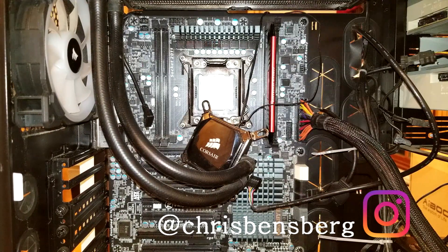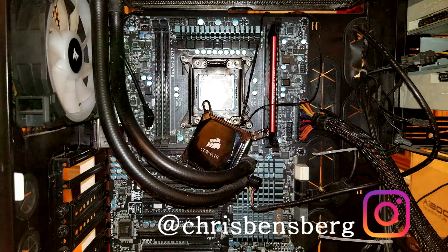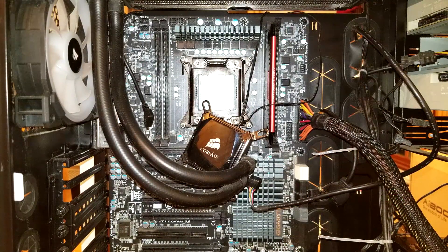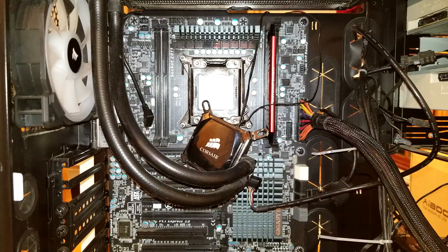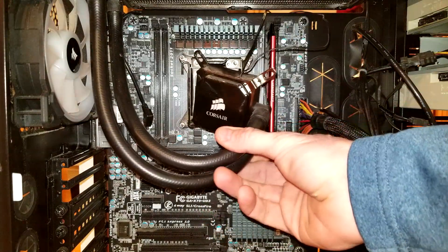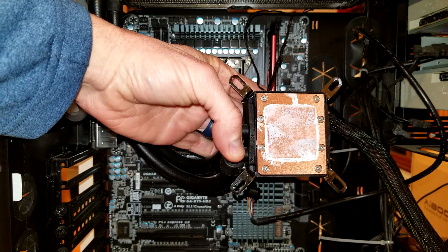Here in front of us is a CPU that already had compound on it — I've wiped it off a little bit, but I'm going to be showing you some details on this. If you have a brand new CPU you can skip the cleaning process, but in this situation it already had compound on top of it, so we need to clean this. We also need to clean the back of our cooler as we can see here.